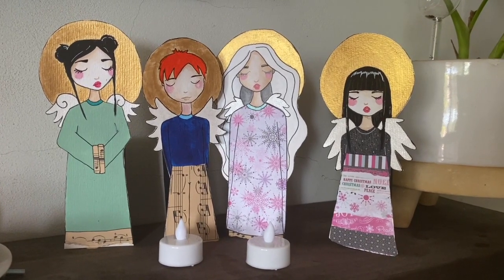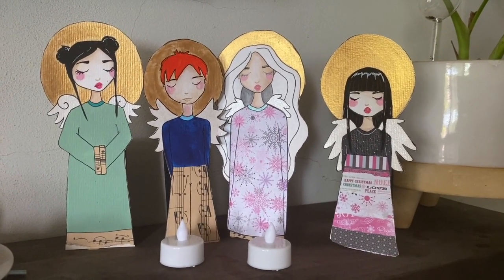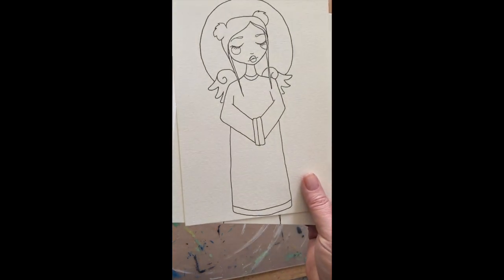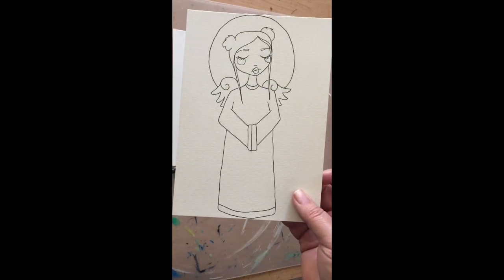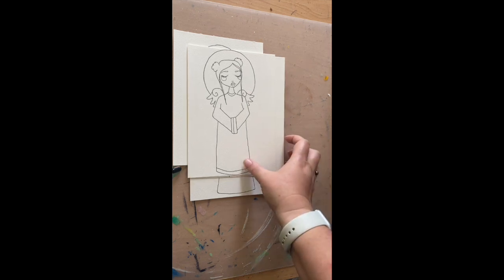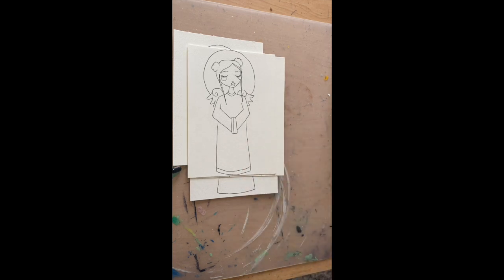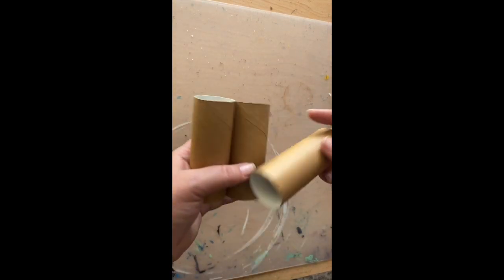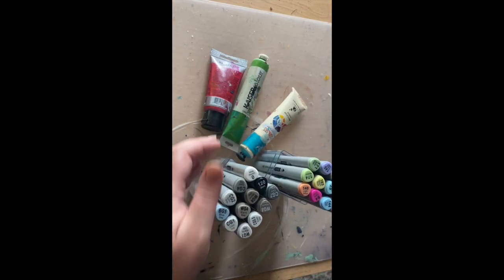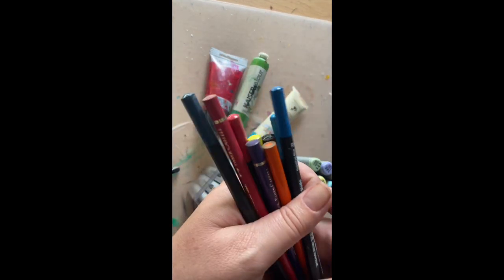Today we're going to create these cute little angel lights, and this is what you'll need. You'll need to print off the angel PDF template — I've printed it off on watercolor paper, but you can print it off on just normal computer paper. The template can be found in the comments; follow the link in the comments below or on my website. You'll also need toilet rolls, paper towel rolls, or something cylindrical.